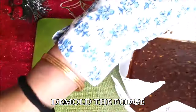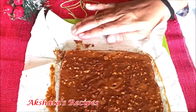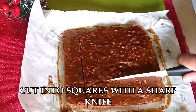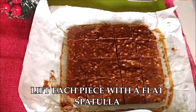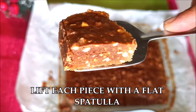After waiting patiently, I'm ready to demold it. You just lift the butter paper and it comes off very easily. Then I'm going to cut it using a really sharp knife — I'm using a silicone knife — and cut it into even-sized squares. Using a flat spatula, the pieces come off easily like this.